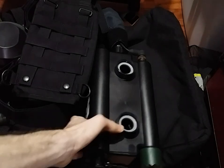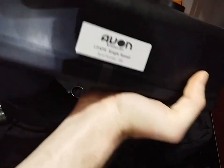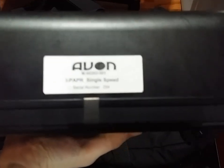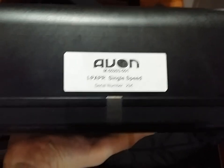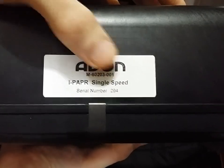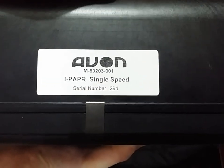Taking a look at the markings on the blower unit — on the side you can see it says Avon, there's a part number, IPAPR single speed, and then a very, very low serial number.